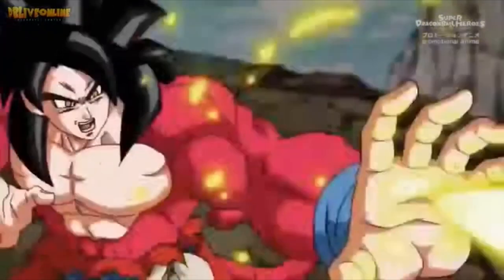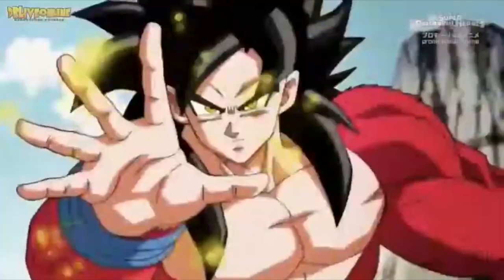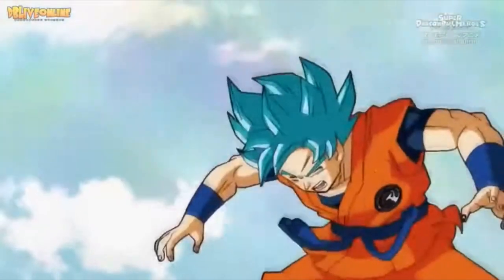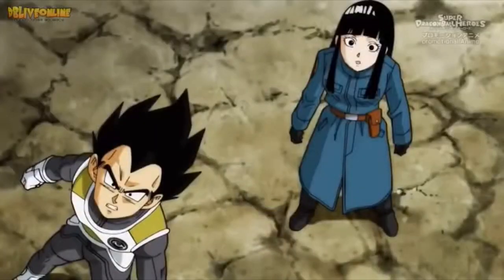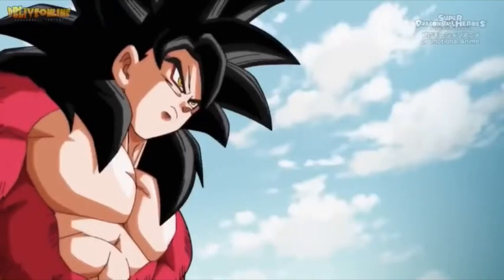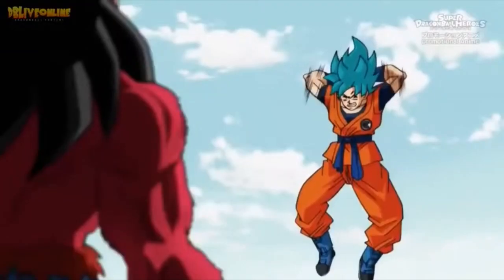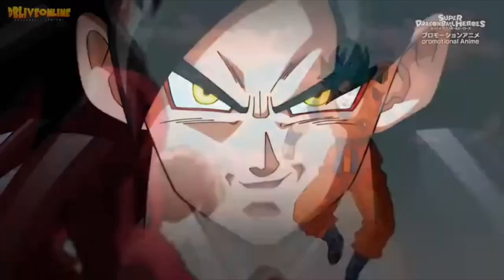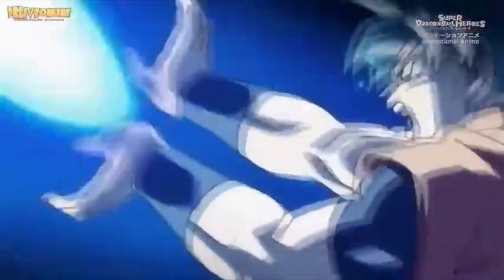Watching Super before you watch Heroes definitely helps because it'll familiarize you with some of those characters. That's actually what made me finish Super — I started watching Heroes and was like, let me go back and finish Super. What do you guys think about fan mangas, fan animes, fanfic, all that stuff? Me personally, I'm kind of a purist asshole for lack of a better term — I'm all about the canon. But it's fun to go down that rabbit hole, and Super Dragon Ball Heroes is pretty cool.